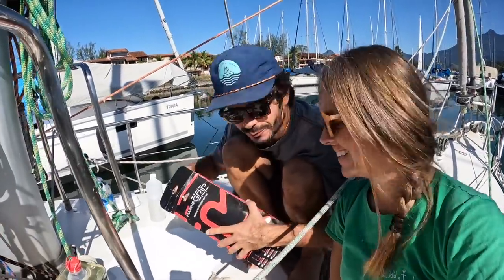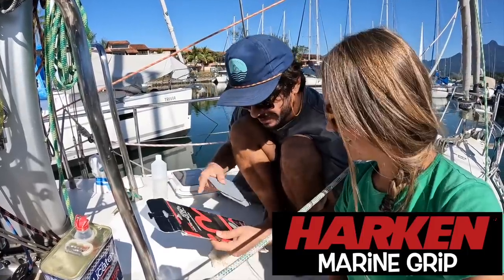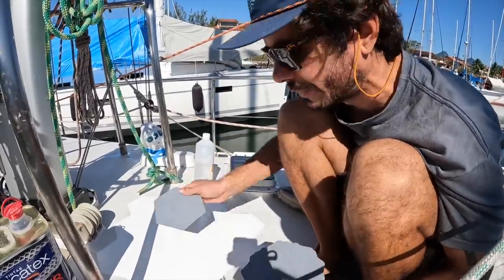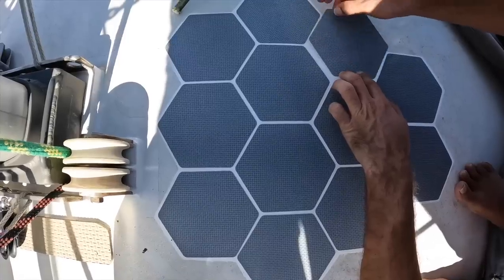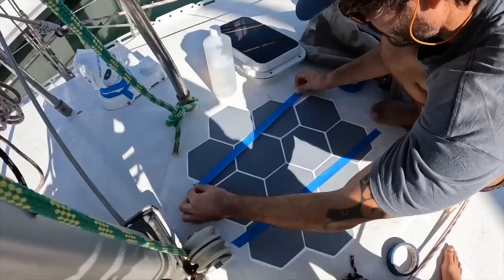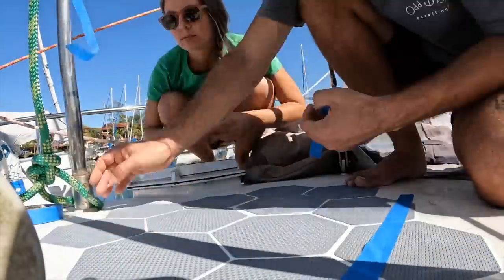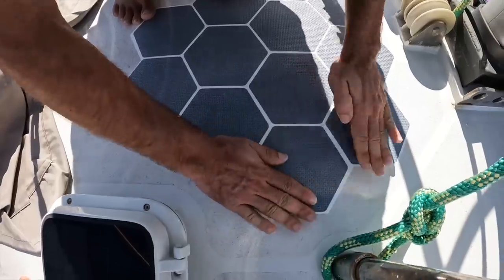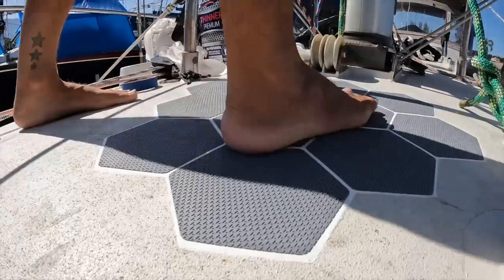The day has come — we've been postponing this for a long time because we're afraid of sticking these stickers in place since we cannot make a mistake; as soon as we touch, that's it. This is a Harken marine grip they gave us as a gift at the Annapolis boat show last year. We're gonna try it and see if it lasts. It's scary to stick anything to the deck. That's it — we're done! I like the result. If we really like the solution we might do the whole boat. With water it gets even more sticky.